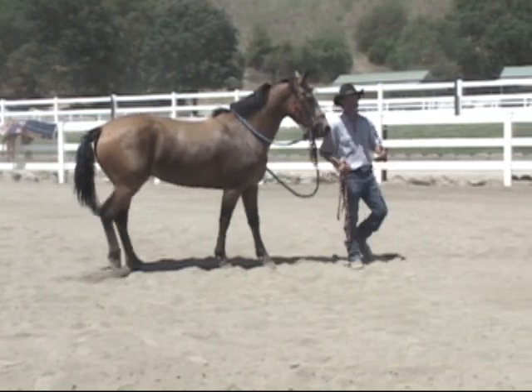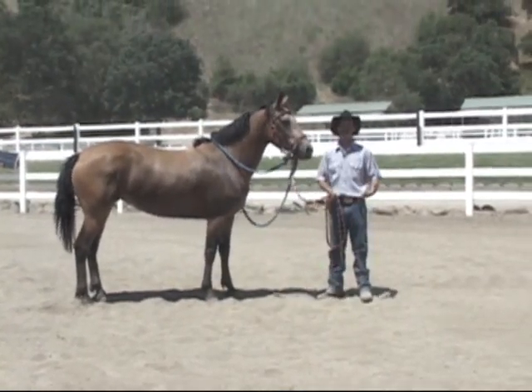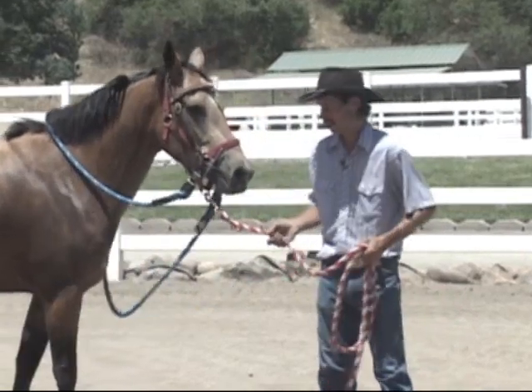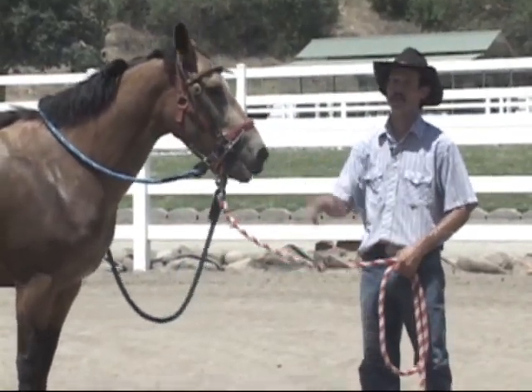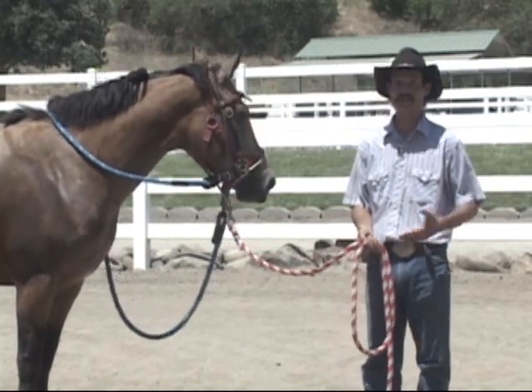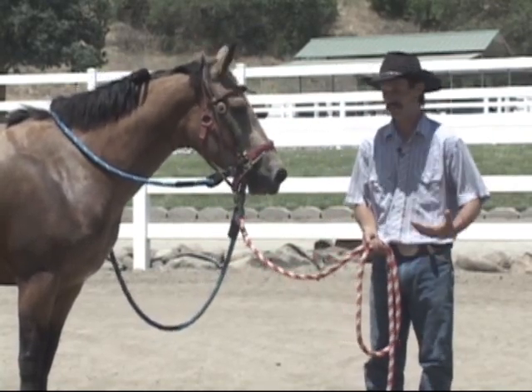So there's a lot of other problems this horse has right now besides bucking — bridling, she didn't really accept the bridle all that great. When I asked her to move forward, she thought she was going to get hurt, so she pulled away and ran down there. So we don't need to start with bucking today; we're not even going to deal with the bucking issue right off the bat.